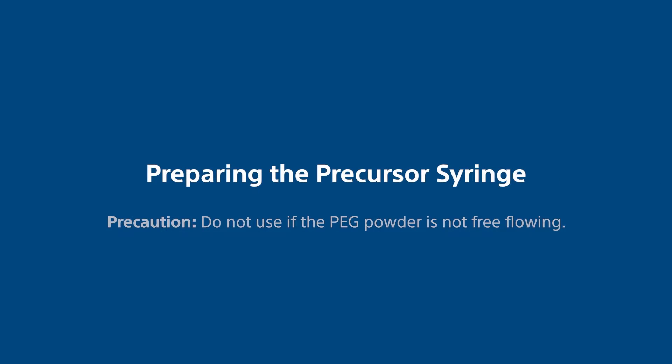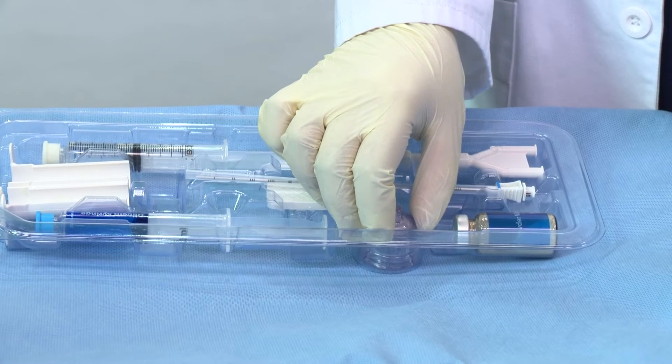Preparing the Precursor Syringe. Precaution: do not use if the PEG powder is not free-flowing.